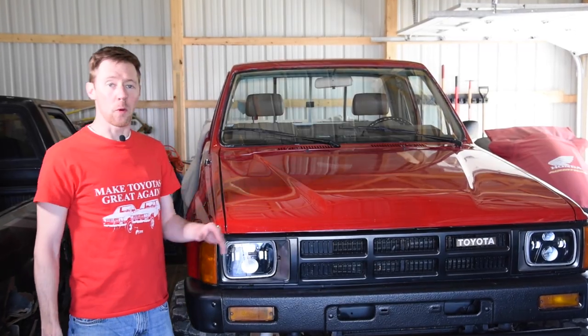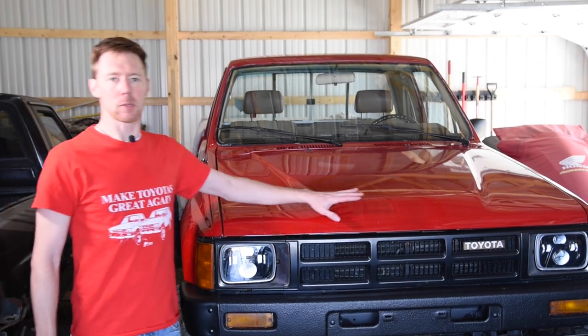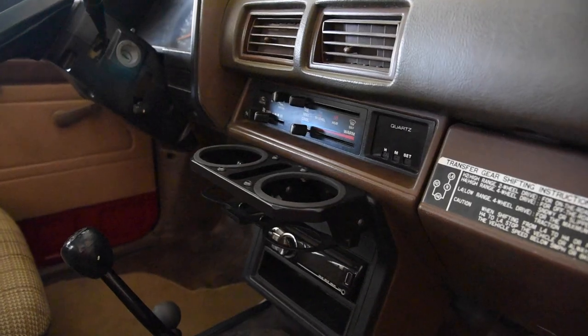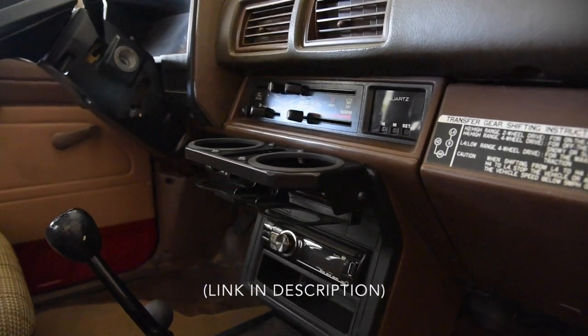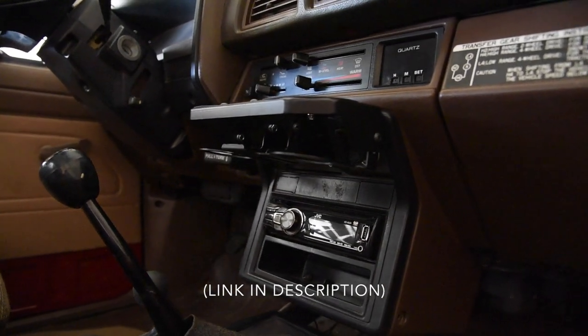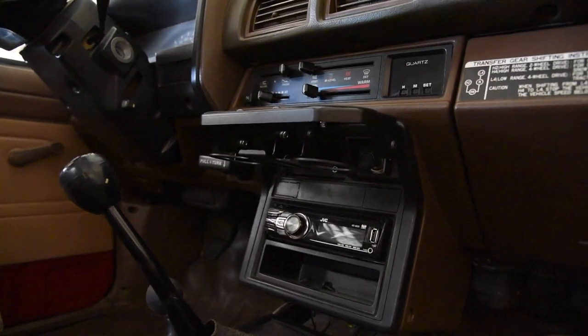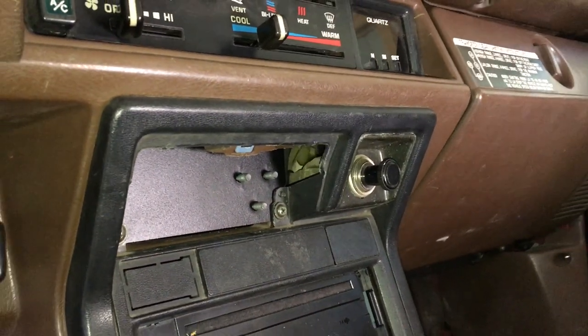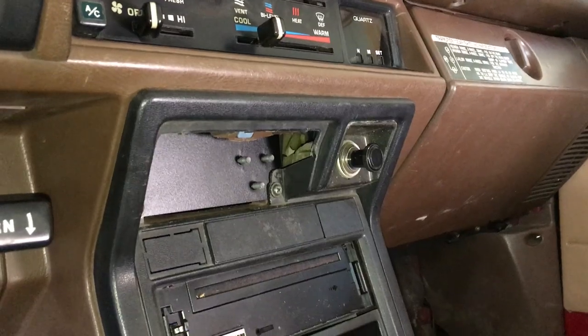But now there is a solution for the 84 to 88 Toyota pickups and the 84 to 89 Toyota 4Runners: the Caribou Double Cup Holder. It mounts over your radio bezel while being secured to a plate included for your ashtray location. The ashtray is not retained, except for the two screws provided from Toyota, and these are the only screw locations for the entire unit.